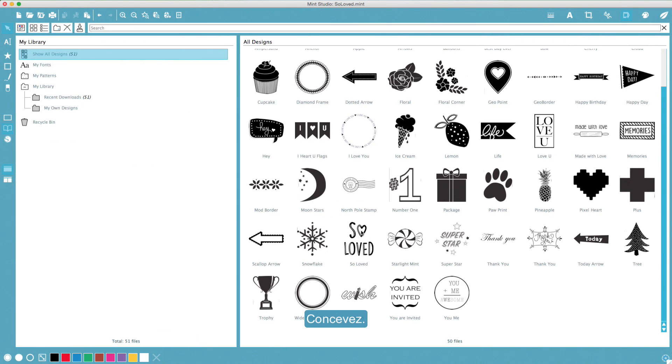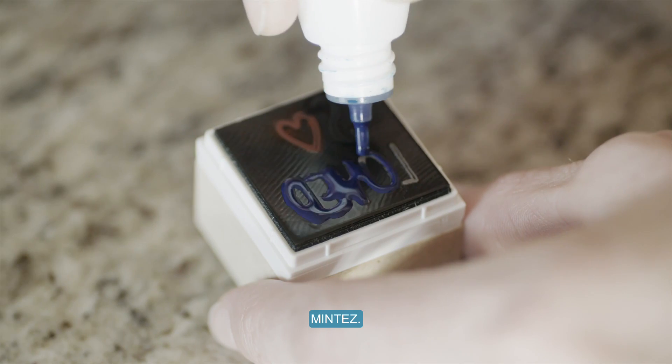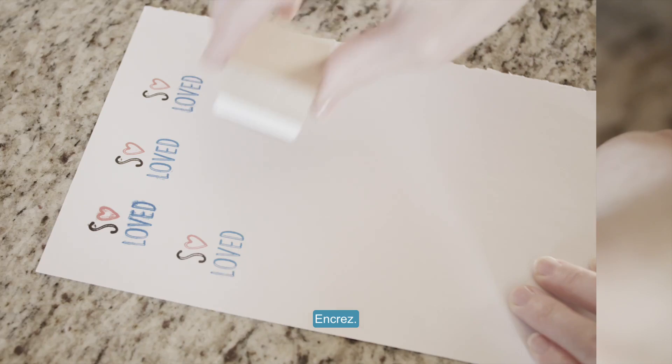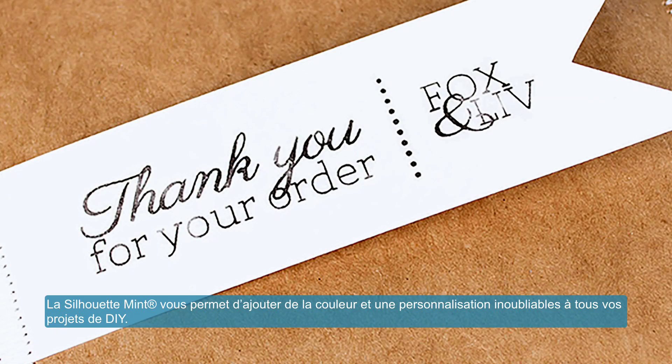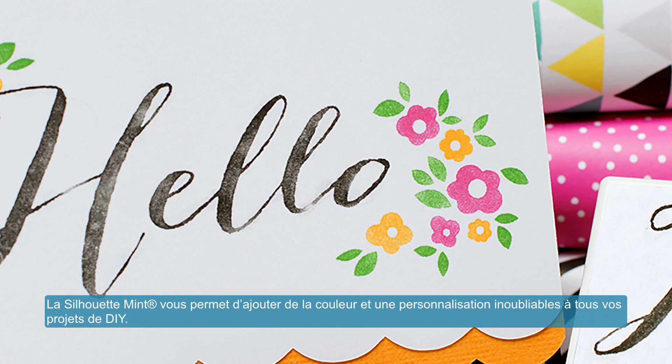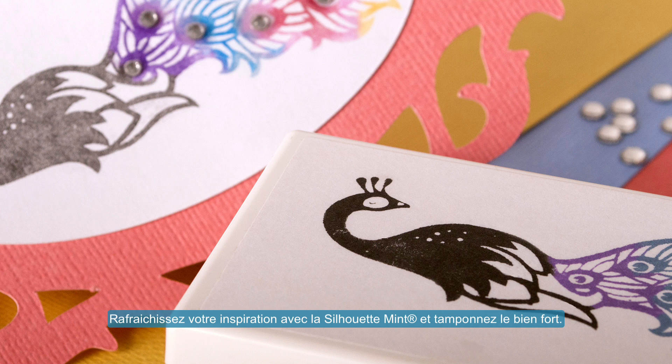Design it, mint it, ink it, stamp it. The Silhouette Mint allows you to add unforgettable personality and color to all of your DIY projects. Refresh your inspiration with a Silhouette Mint and stamp out loud.